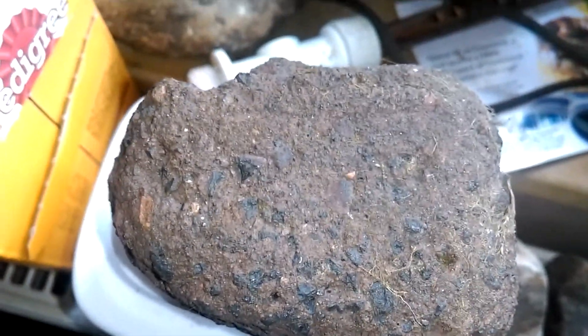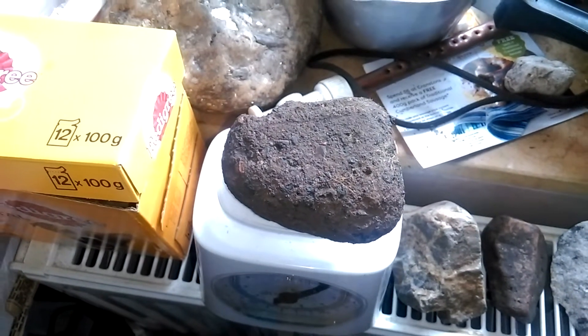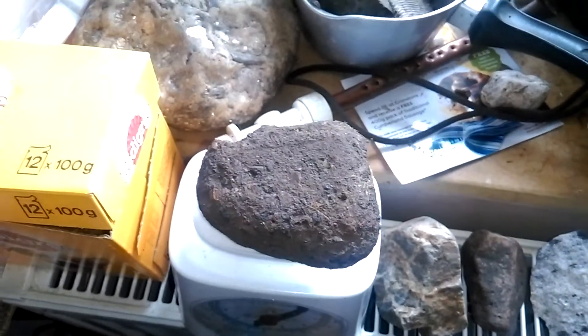Anybody got any ideas? Am I right? Is it Roman concrete, or is it natural conglomerate with silver in it? That's the size of it in the pan.